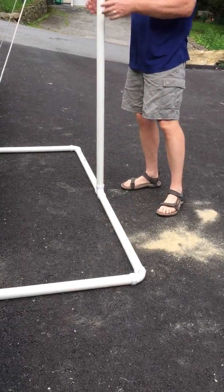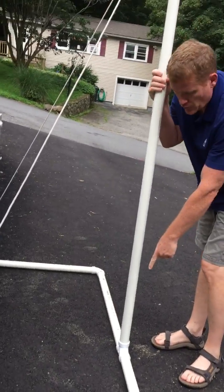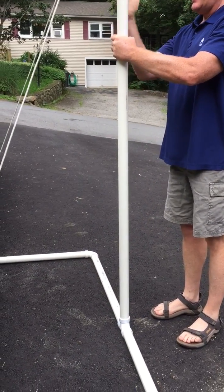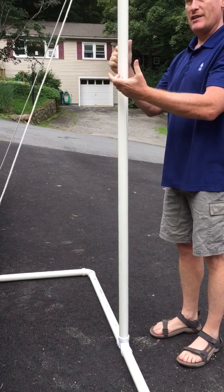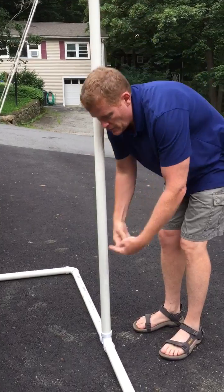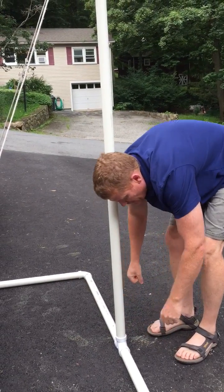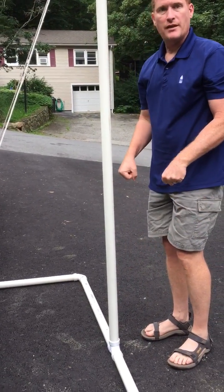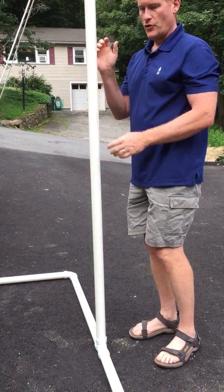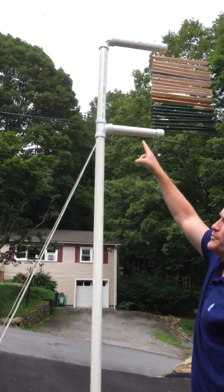Adding the three-way connector is tricky — do it with two people. One person sticks the vertical piece into the three-way connector, holds it up high and vertical — use a level to make sure it's straight. Then the other person glues the two side pieces in, nice and snug, and holds it until it dries. Then you can take the vertical piece out — you don't have to glue it yet.